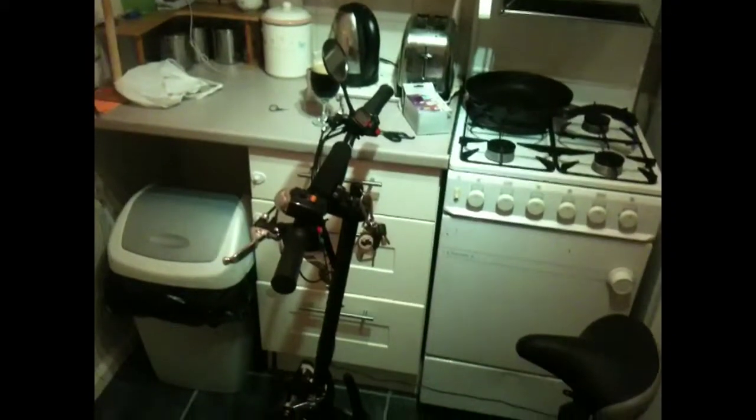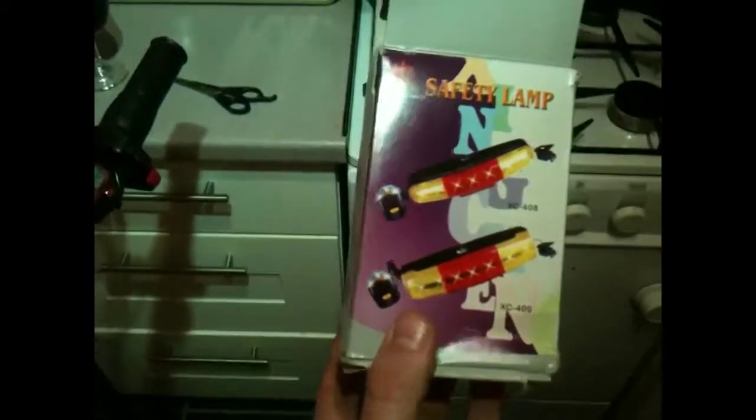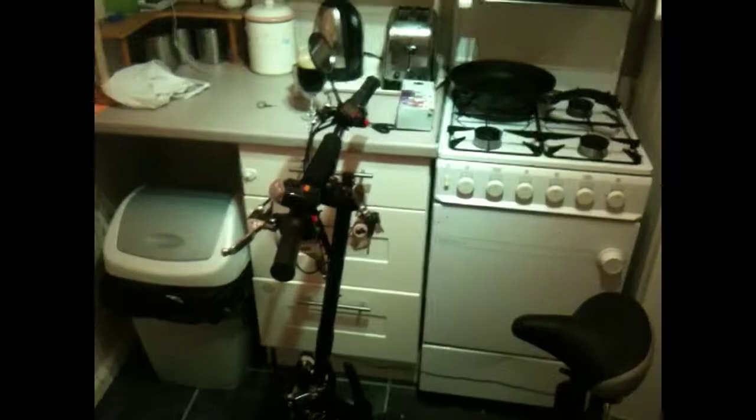I hope this video has been helpful to anybody who's looking to buy one of these scooters and possibly use it on the roads for commuting and things. One last thing — you just have to look online and you'll see on eBay this particular style of lamp, which is the one I put on there. Mine is the XC408. It's a pretty good one — it does the job, lets traffic know what's going on. Thanks for watching, everybody. Stay safe. Choose Electric.